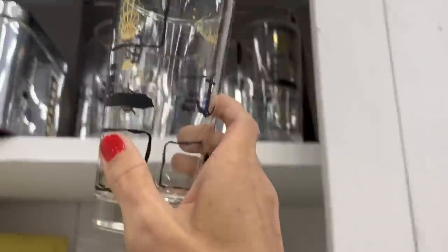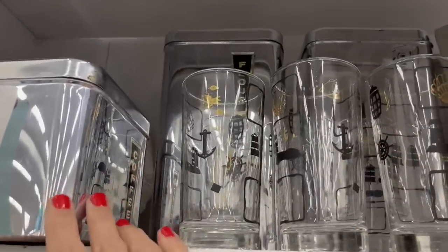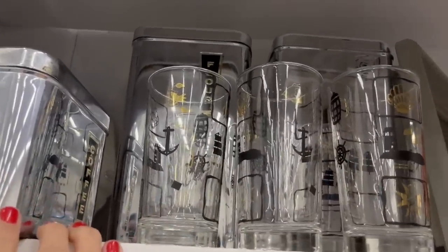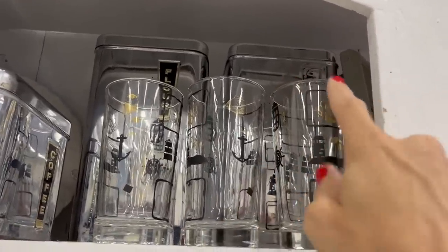There are some vintage glasses — I have this set already listed in my shop. These ones have a bit of wear. The canister set — the flower and coffee are in a shape — that one is a little bit worn.